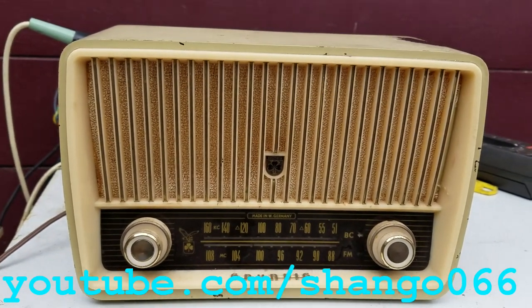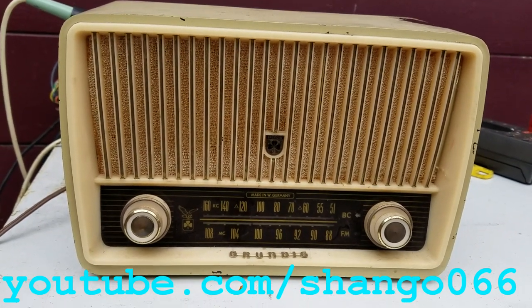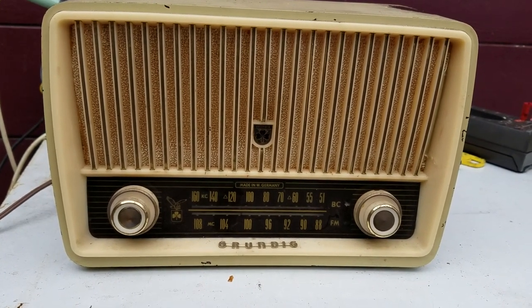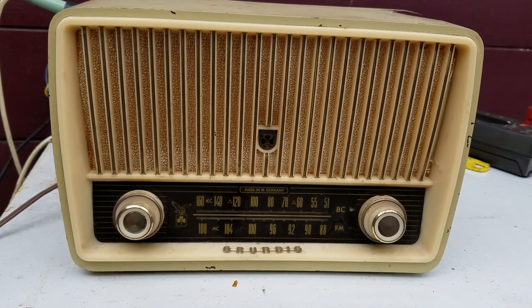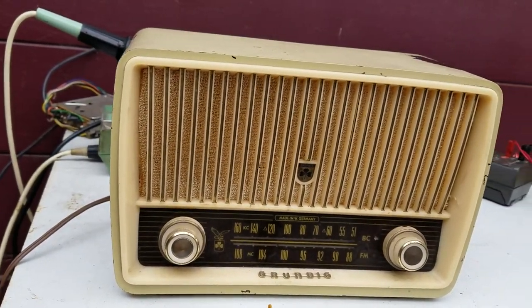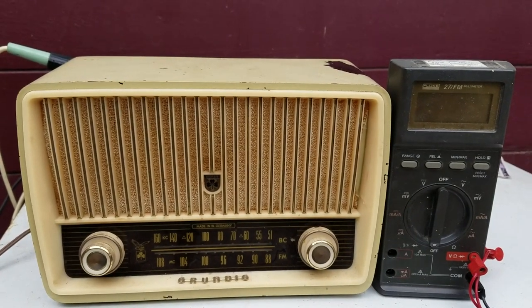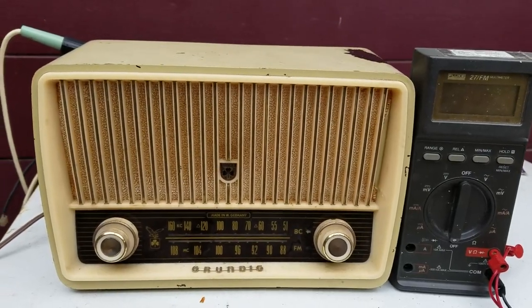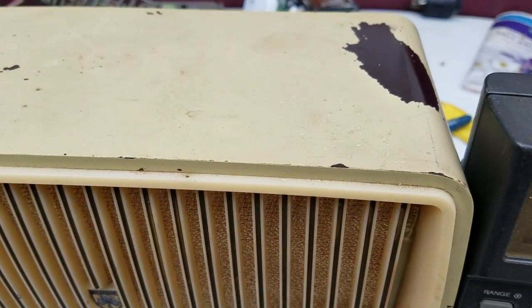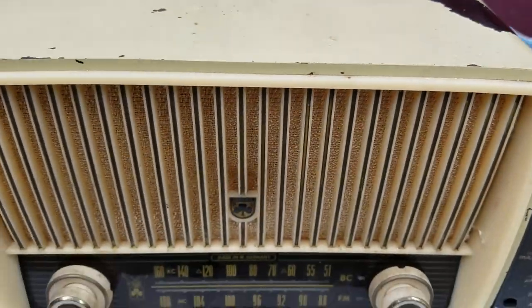Since I've been on this kick of German radios lately, I discovered I had this in the garage and had forgotten about it. This is a little micro mini Grundig AM/FM table radio, it's really small. There's a soldering iron behind it for scale. It's pretty sad that somebody painted this thing white — it looks like it has a brown plastic or Bakelite cabinet.